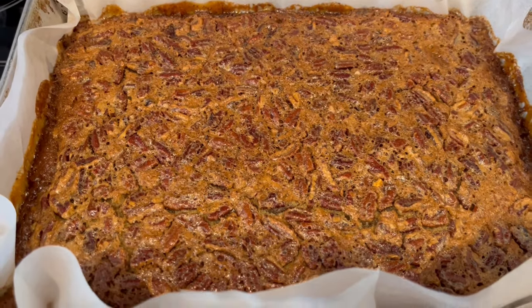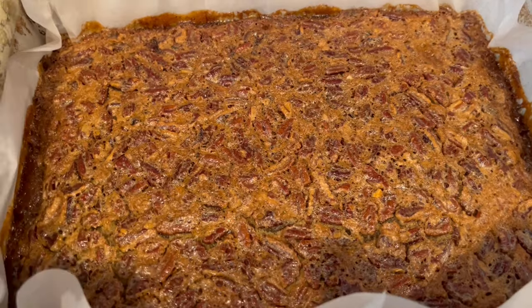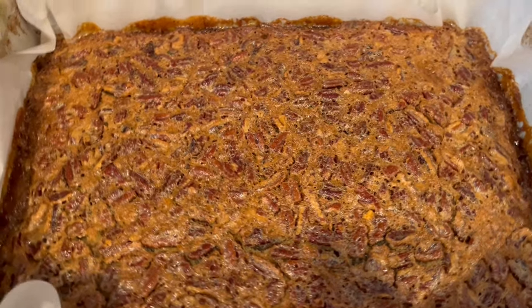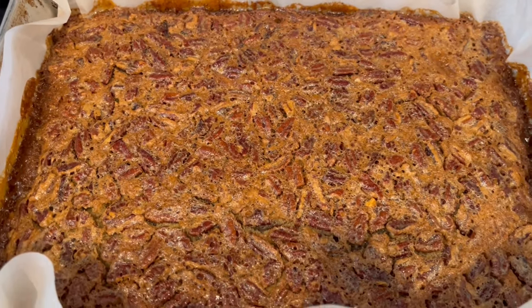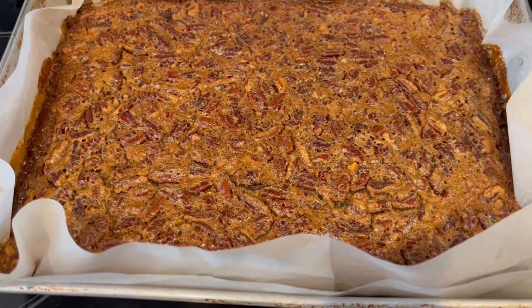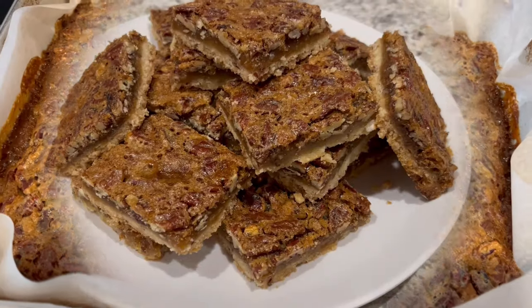I just took the bars out of the oven — I baked these for 40 minutes. I'm jiggling the pan around in the middle. As you can see, there's no jiggle, so that means that these are done. I'm going to let these cool completely and then I'll cut them up so you all can see what they look like.